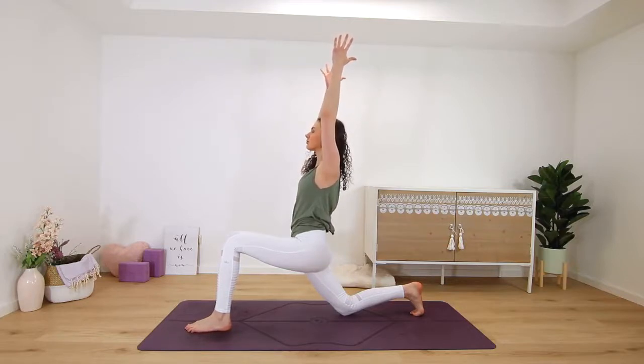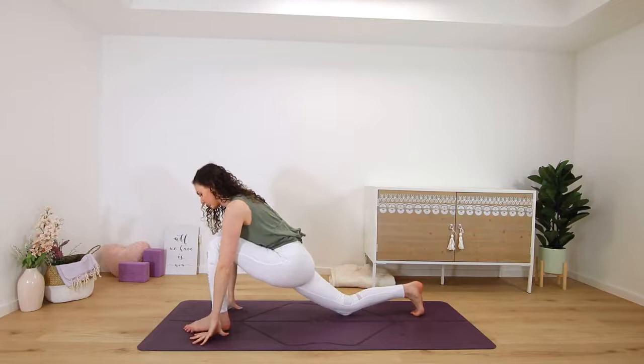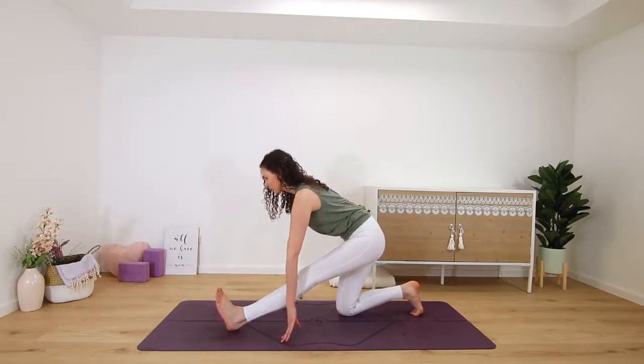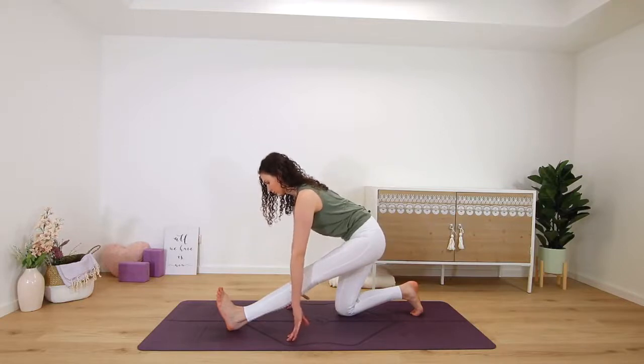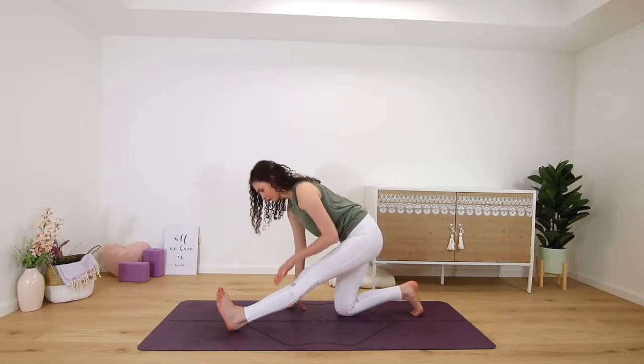Let your hips sink down slightly until you feel a stretch in the front of the left thigh. Then hands frame the foot, shifting back onto your back left shin as you straighten the right leg and flex the foot for a runner's stretch — pulling the right hip back so the hips are square. Inhale, find length, and exhale to fold, always keeping length in the spine. Big hamstring stretch here.